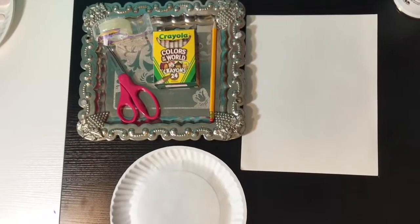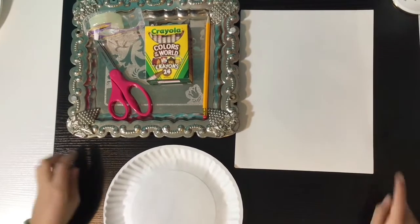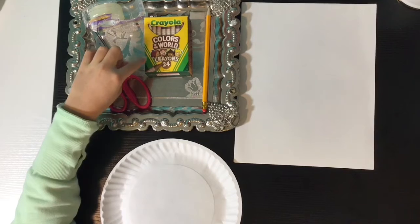Materials needed for this craft are available at everyone's homes. All you need is a paper plate, some blank pieces of paper, scissors, tape, a pencil, and some skin tone colors.